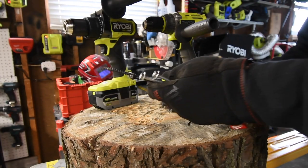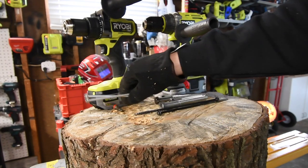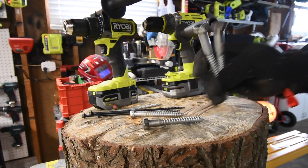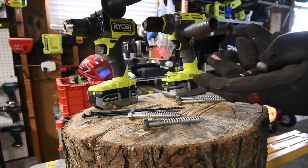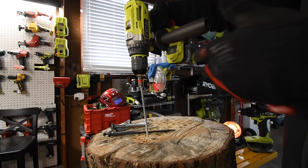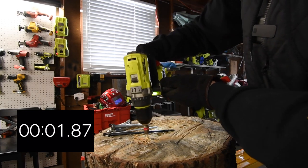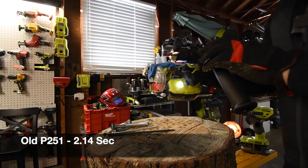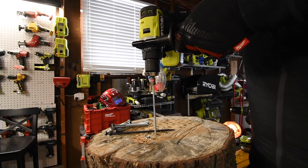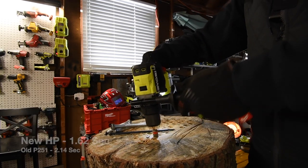On this test on the log, we're going to drive in two six-inch SPACs, two Timberlocks, two four-inch lags, and two six-inch lags — one each — and we'll see how well these actually perform. Let's do the SPACs first. Ready? Go. Time. It's on speed two, it's on drill. Right here is good — much better handle. Ready? Go. Time.